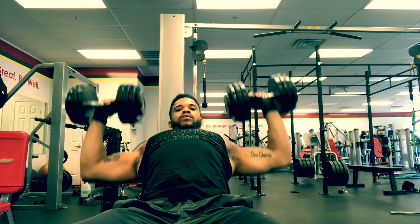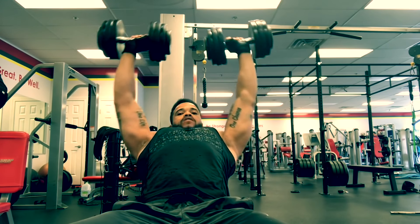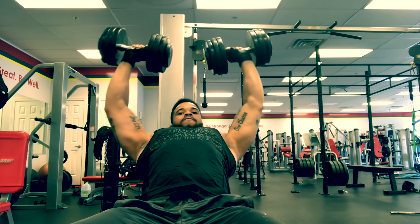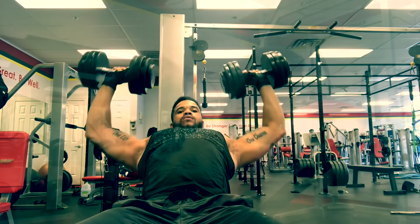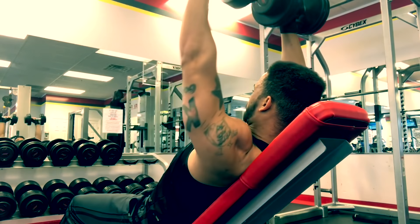The first set is a set of 8, which is your heavy set. The second set is a set of 10 with the weight lower. The third set will be a set of 12 with the weight lower than the second set. When the weights get low like that, you can slow your tempo down slower than the three count if you can.